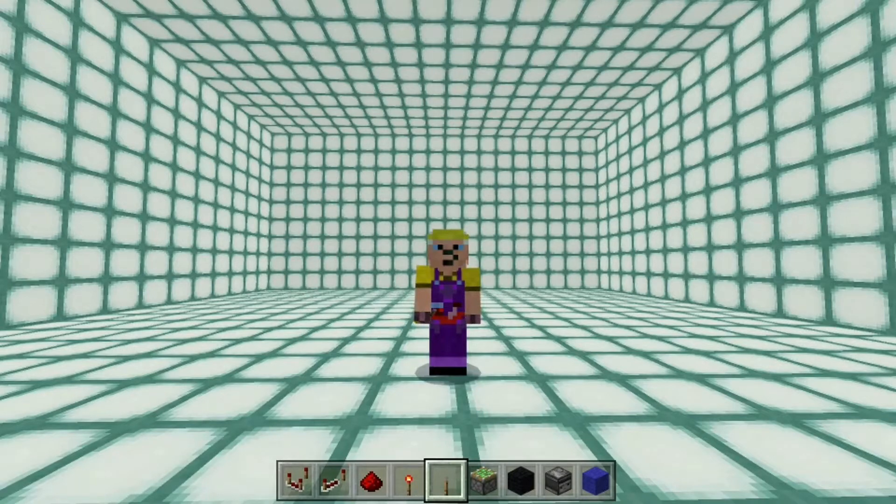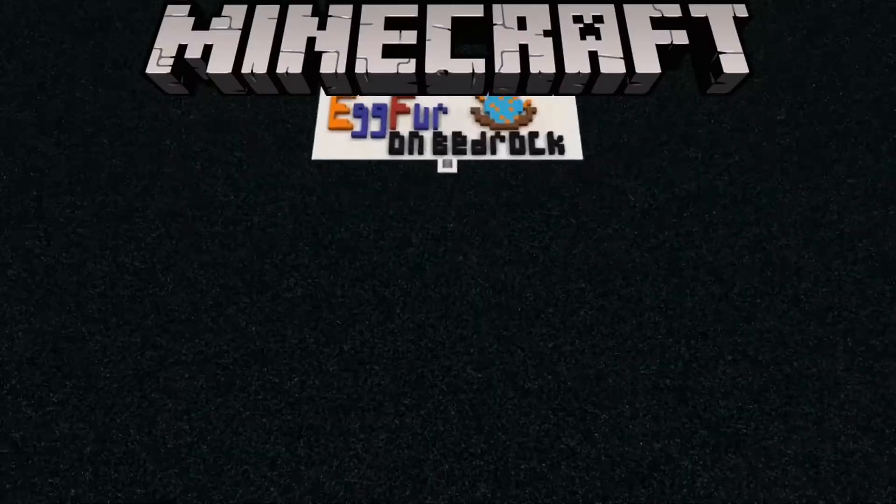Hi, I'm Egfer. Thank you very much for clicking on my video today. I'm in a slightly strange box, but what I want to show you today is a fast two-tick one-wide tileable clock. And if you're thinking, hang on, I can use observers to do a fast tileable clock, well I'll also be showing you why observers are maybe not the best thing to use.